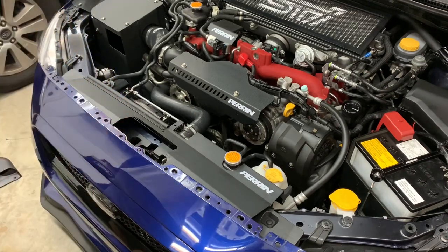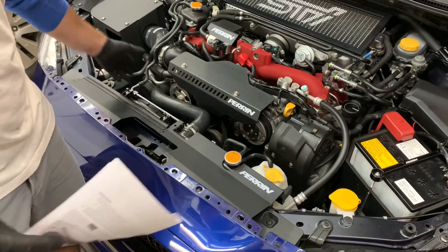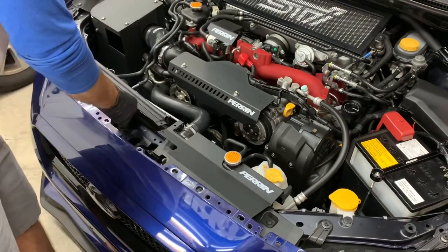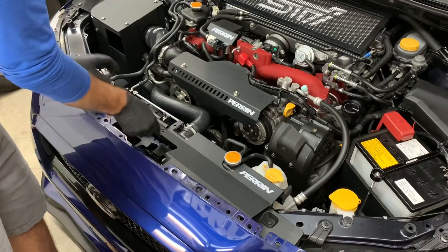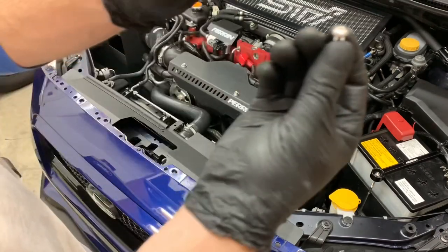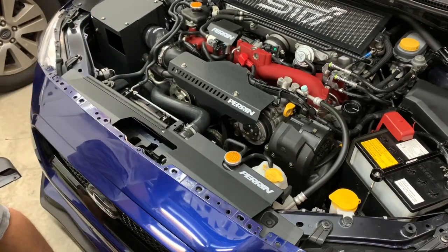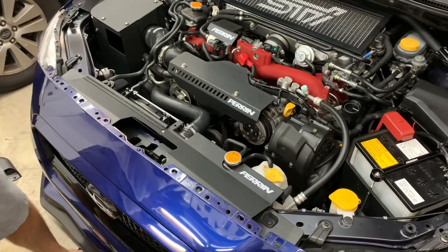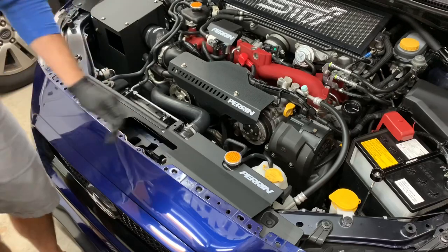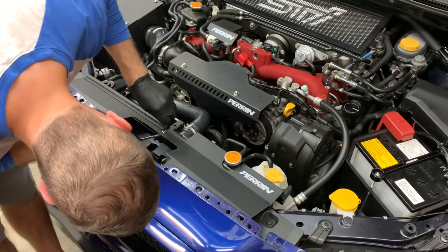If you have an aftermarket intake, you have to loosen all four of the radiator shroud screws. But since I have the OEM snorkel, I only have to loosen these two because this piece doesn't utilize those bolts. This one literally just slides between the chassis and bumper and then you line it up with the hole. To attach it there are little screws and bolts — I only need one. With an aftermarket intake you'll need three. Since I'm using the OEM snorkel, let's get this threaded on — looks like an 8-millimeter.